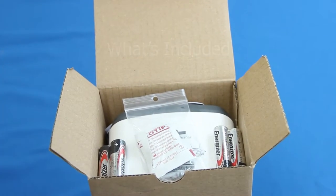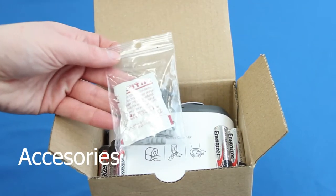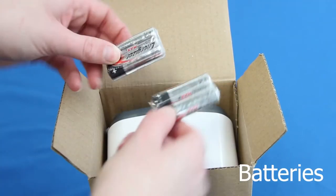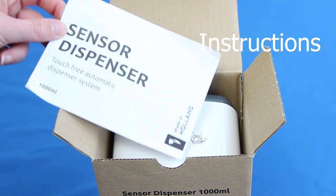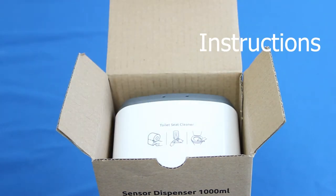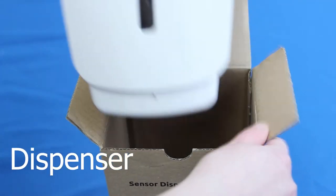The dispenser includes mounting hardware, alcohol wipe, device key, four AA alkaline batteries, instructions, and the device.